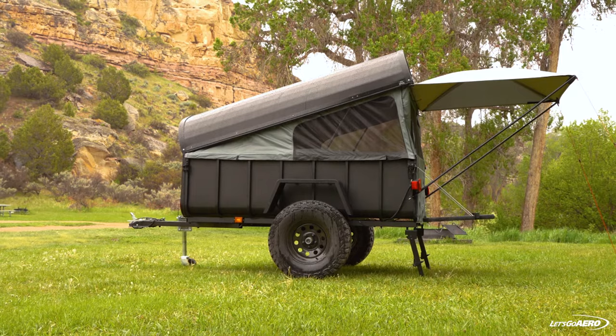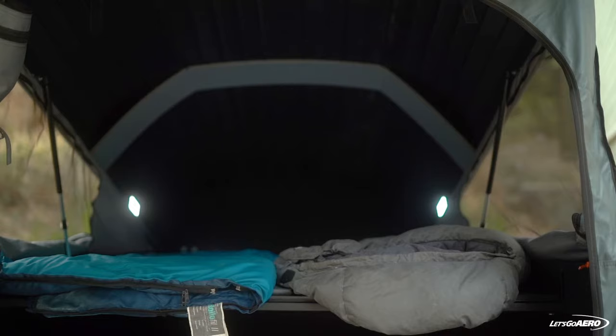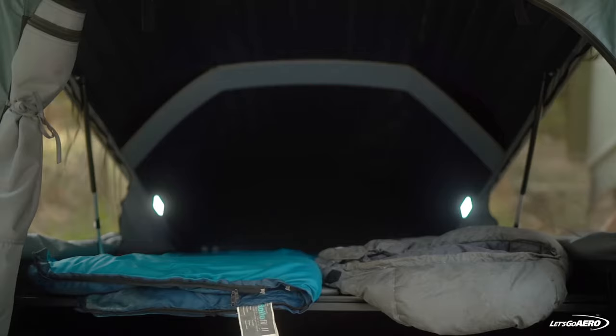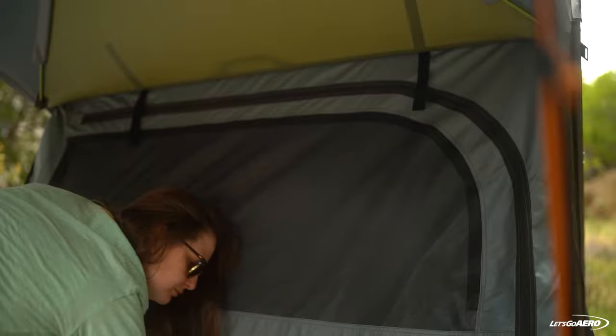This is the Crash Pad camper system from Let's Go Aero. Crash Pad is a tent expansion sleep system attachment for the Little Giant and Spec Ops trailers with the hard shell polypropylene top and tent fabric sides. This pop-up weather-sealed camping trailer sleeps two and your furry best friends.